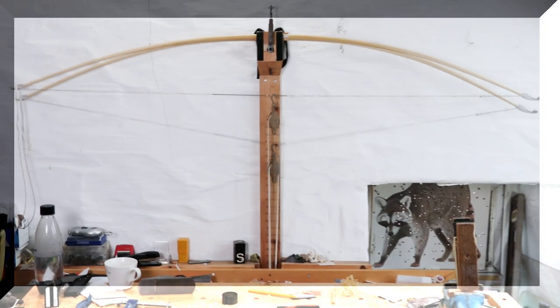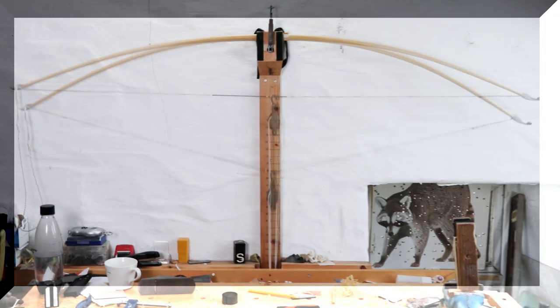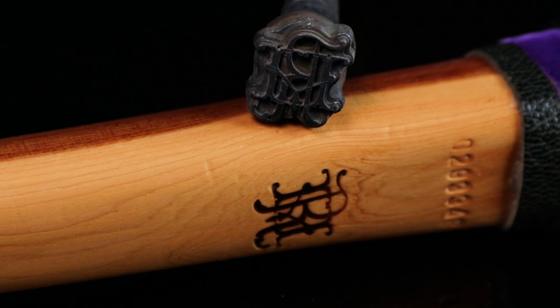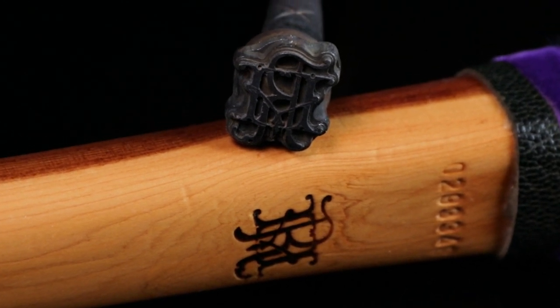Welcome to part five of how to make a long bow. Today we're looking at some final tillering and finishing processes such as sanding, checking the weight of the bow, stamping on some measurement details and polishing those nocks.